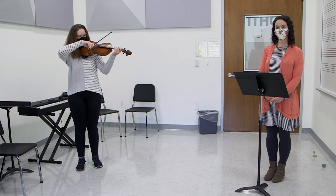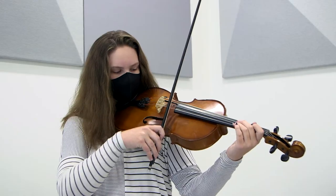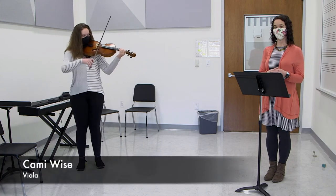Here is the lowest string on the viola, and the highest string. This is Cammie, who will play a tune for you on the viola.